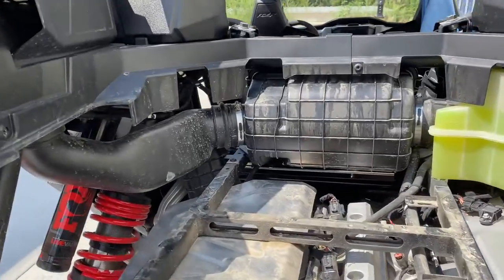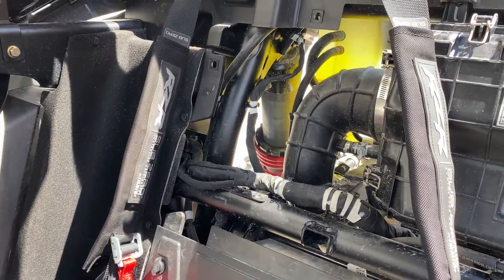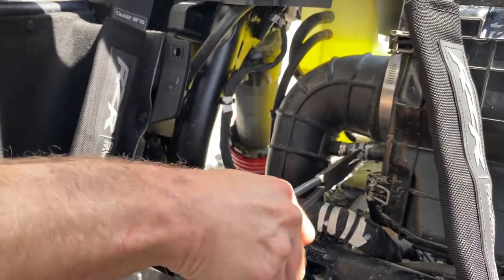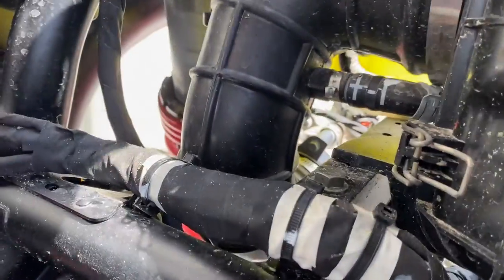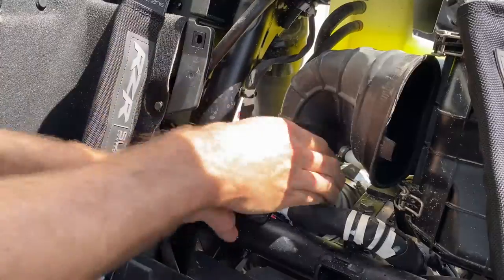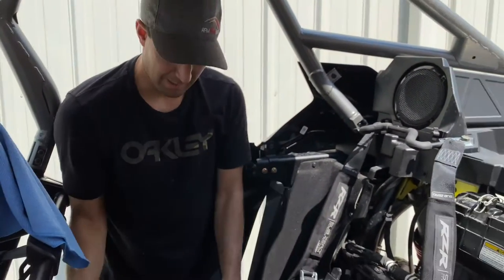Once you've got those three worm gear clamps loosened, we come over here, take this clamp off, remove this hose. Back down there is the last clamp — you can actually just fold this tube out of the way and get access to that one a little bit easier. This is the old flimsy tube we're going to be replacing. Time to upgrade.